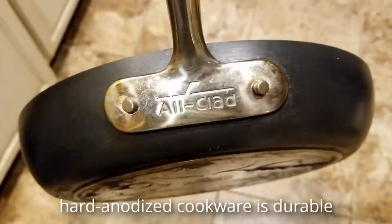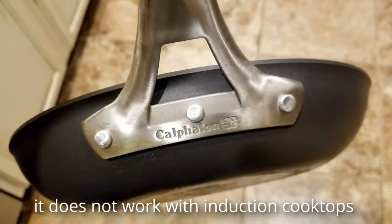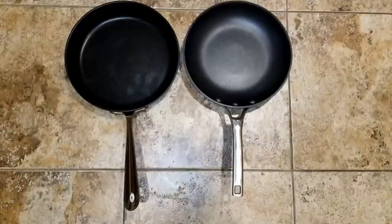Hard anodized is harder than aluminum alone and heats more quickly and evenly. One drawback is that it will not work on induction cooktops. However, some manufacturers like All-Clad have fixed this by adding a steel plate at the bottom that works with induction.